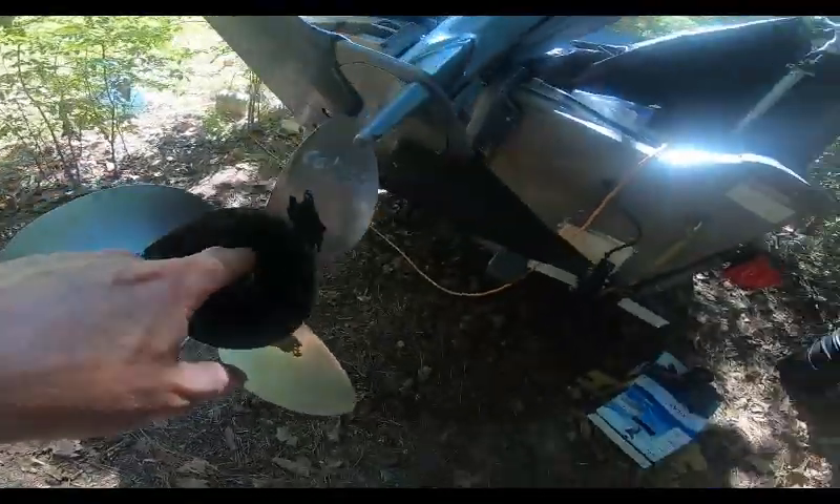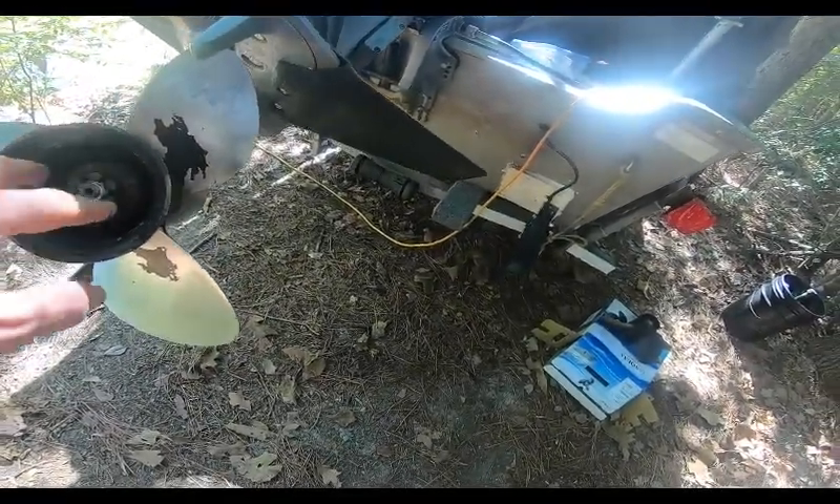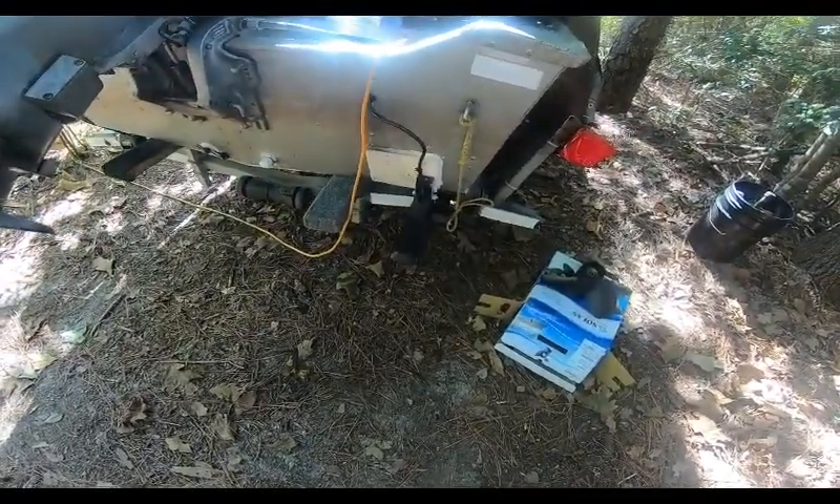So I have a replacement prop — Solis Amita — and it's a 12.25 by 15 inch prop. This is a 13-spline shaft, 13 splines, and you will need to know that when ordering.